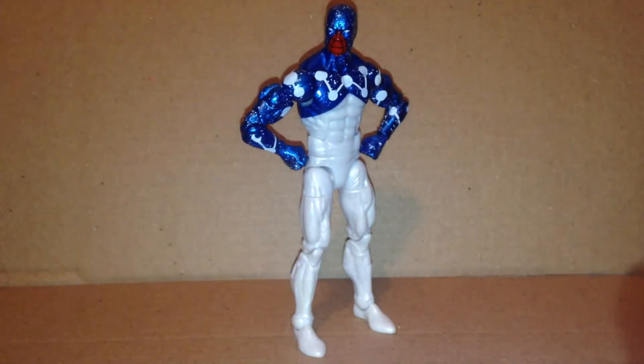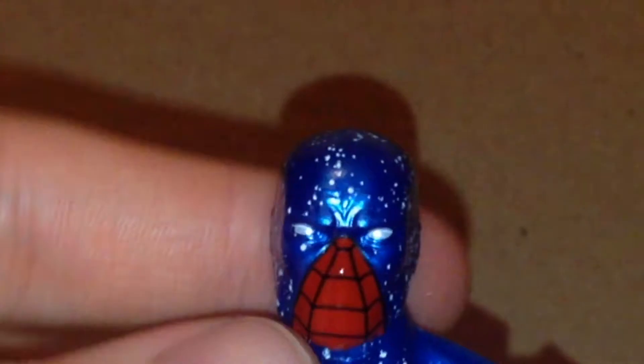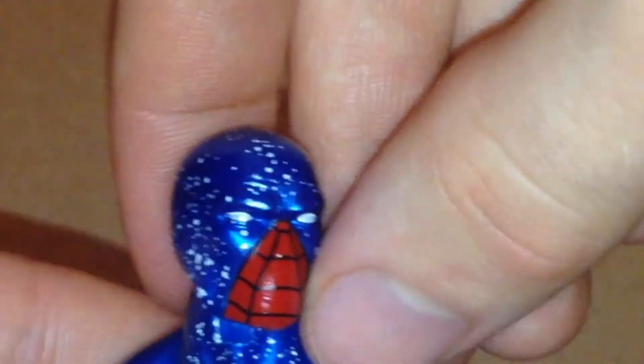It does come with some interchangeable heads, which we will take a look at right now. Here is the first head sculpt, which is the Cosmic Spider-Man head. As you can see it has a lot of nice blue molded on there and stars. There is the red right there, and the other head is the Captain Universe head right here.